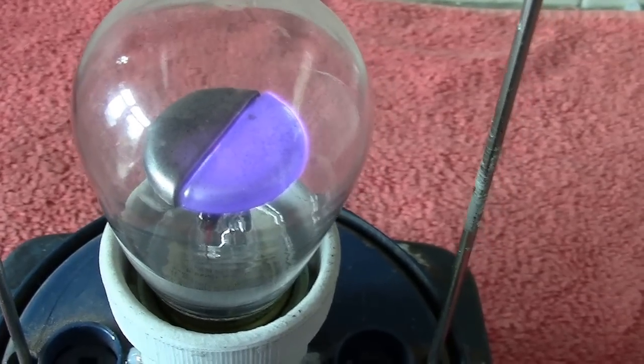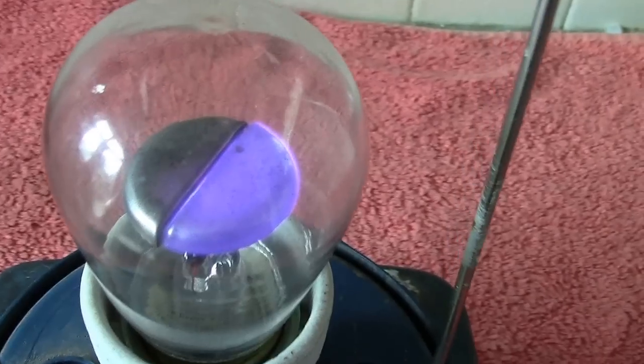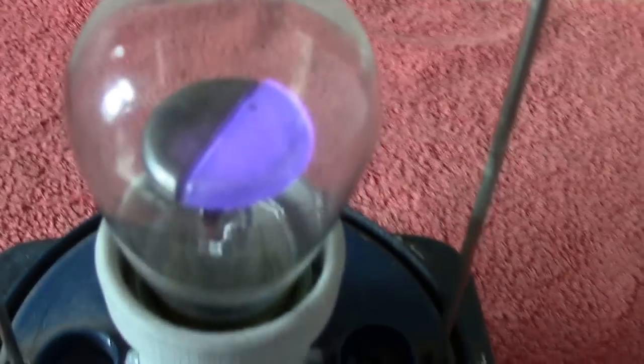The lamp is GE — I don't know the exact number — but it's quite a nice one. You normally see these in the normal neon version, but this is the argon version.